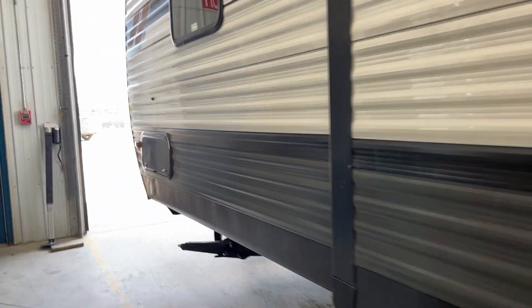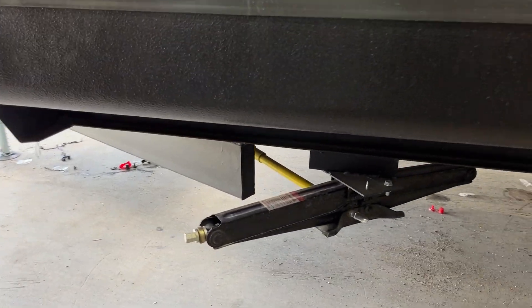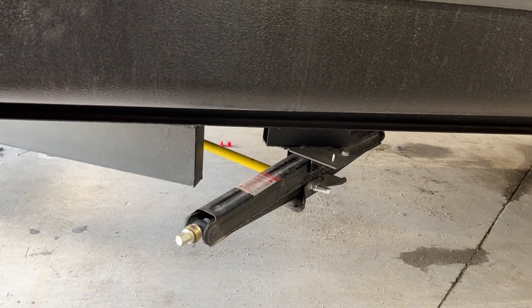Making our way towards the front, you'll find the other front stabilizer jack. The only difference here is that your Strong Arm goes towards the front and center of the unit.